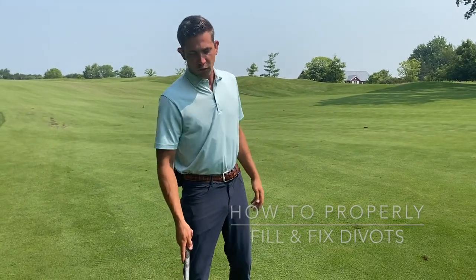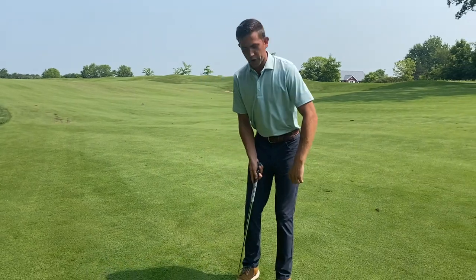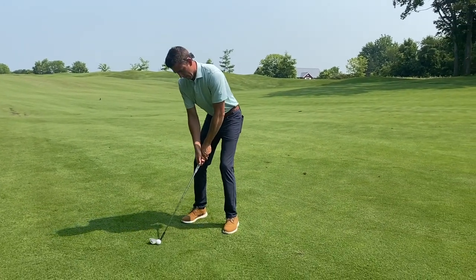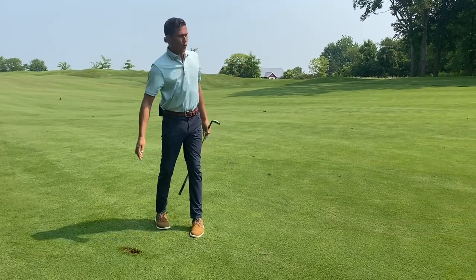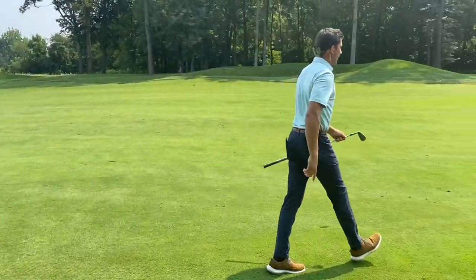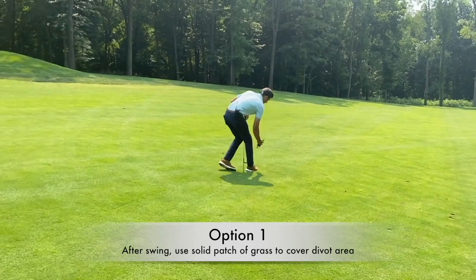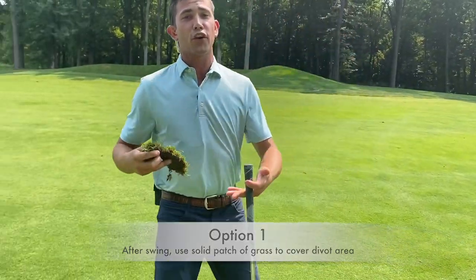I've got a golf ball here — I cut the dogleg, so I've got about a hundred yards in. When I take this swing and take a divot, my first goal is to replace that divot. We're going to go up here and grab that divot, and if it's one solid piece, let's replace that. That's going to help the turf grow back to normal a lot, lot faster.